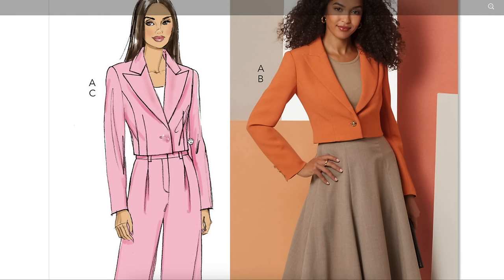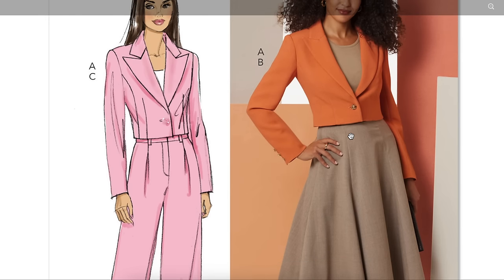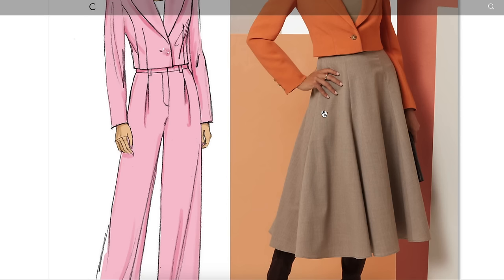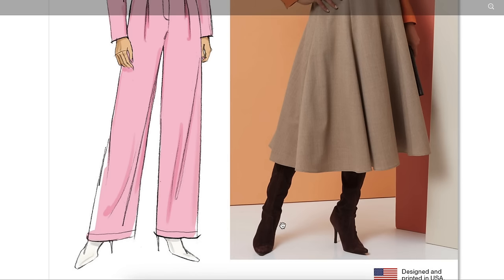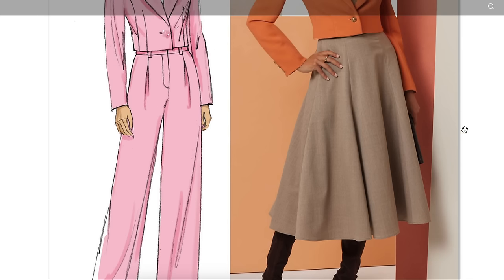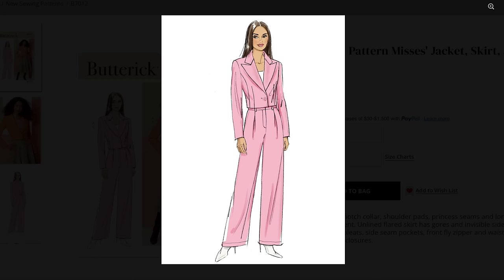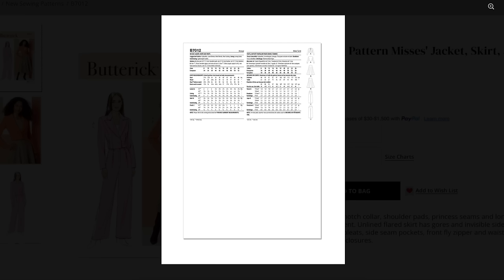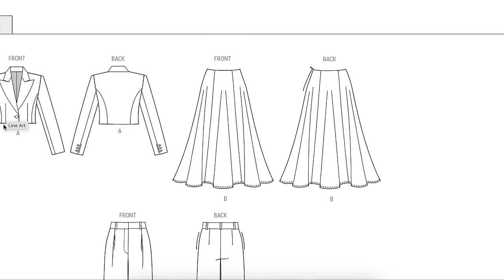The jacket has princess seams and darts. Single button, ends at the waist — super cute. I love that silhouette and those proportions. Then you have your gore skirt — it's a six-gore skirt, six panels — falling just below knee length. Really great with close-fitting boots. And then you have your traditional trouser: it's got a pleat, belt carriers, and a zip fly. Really great basics, and the jacket is what's more modern about it. The back is cut on the center fold, which is really nice.